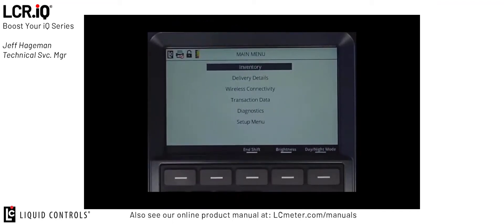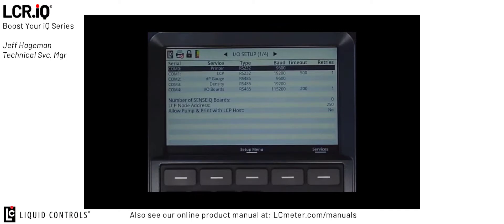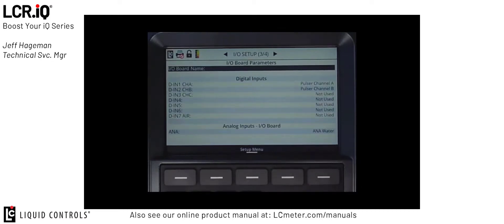From the main menu, use the up or down arrows on the navigation wheel to scroll to Setup Menu and then press OK. From the Setup Menu, use the up or down arrows on the function wheel to scroll to I.O. Setup and then press OK again. Once in the I.O. Setup Menu options, use the left and right arrow buttons on the function wheel to scroll between the pages of I.O. Setup until you're on I.O. Setup Screen 3 or 4. This is where the digital inputs for the IQ register are set up.